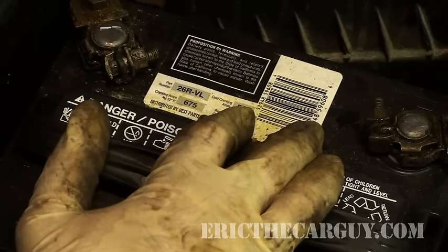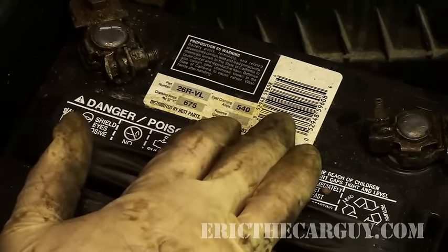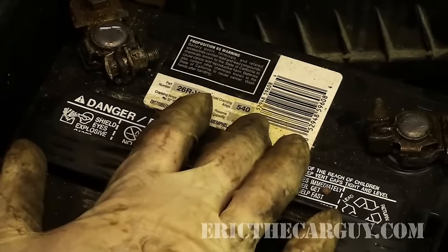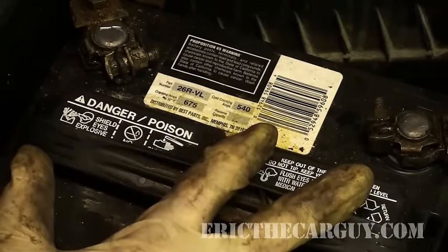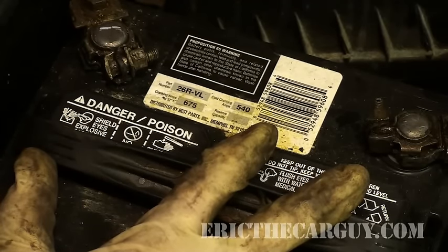That's what that number there does. And this is cranking amps at 32 degrees Fahrenheit — that's 675. This is basically what the amperage of this battery can put out during those cold conditions, and that's basically how battery capacity is measured.